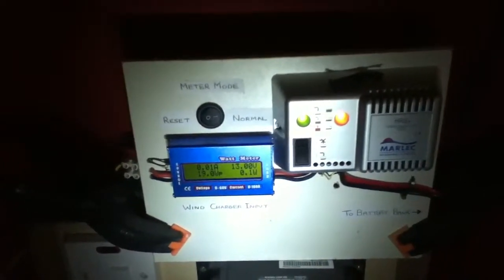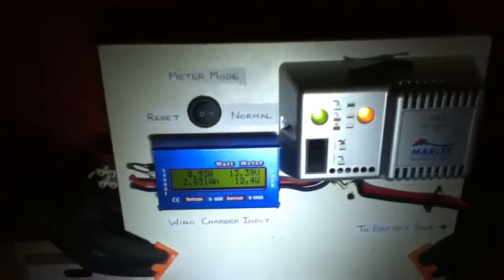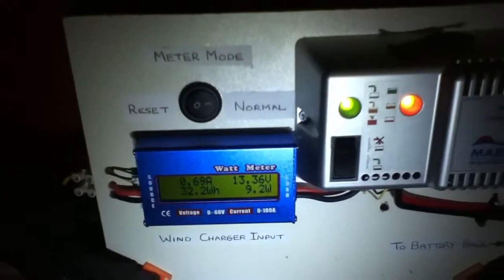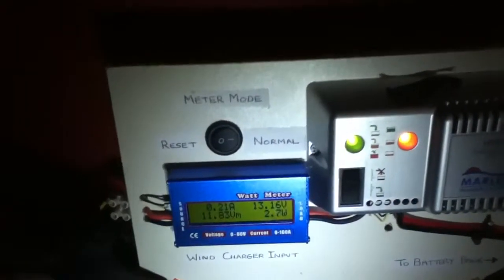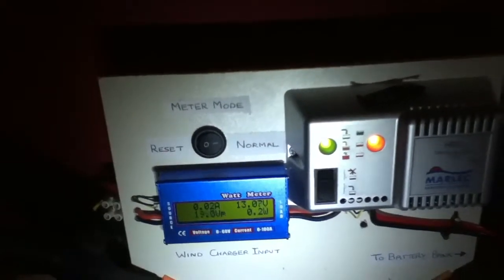The green light is on showing that we have power from the wind turbine. To be correct, the green light comes on when the voltage from the wind turbine exceeds that of the battery bank. So at the moment the battery is at 12.75 volts, and every time the voltage from the wind turbine is above 12.75 volts the green light comes on, which indicates we are charging the battery bank.